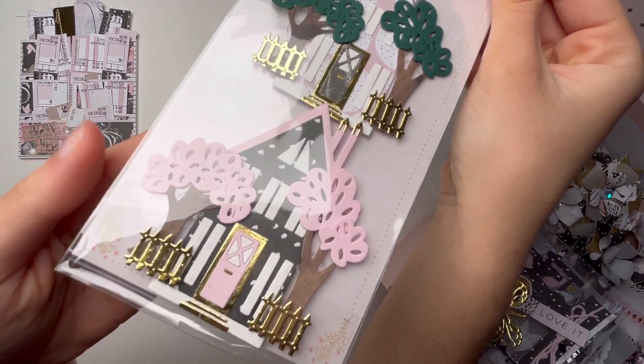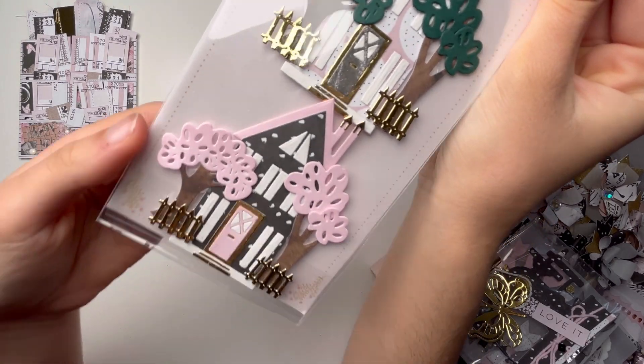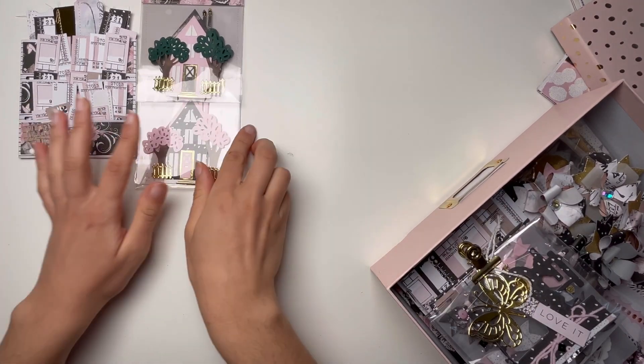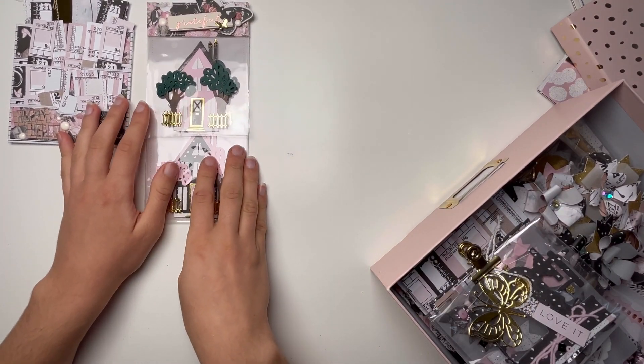This one has green trees, and then we also have this version which is really pretty — I love this one with the pink trees, it looks gorgeous. I love these houses so much.